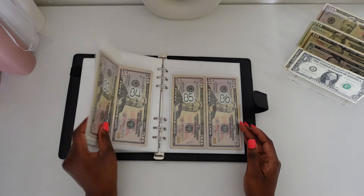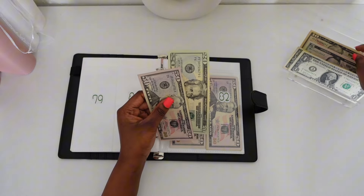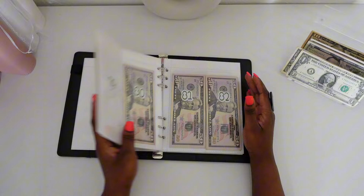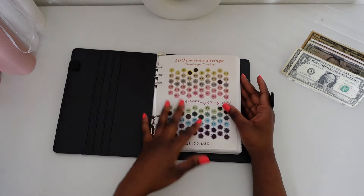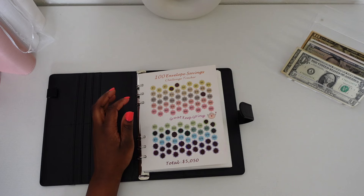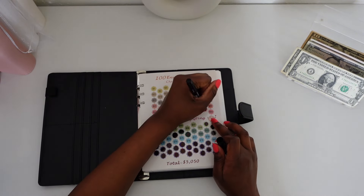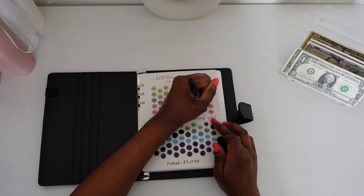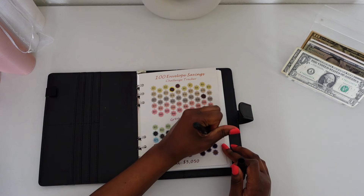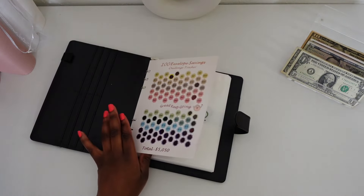The next number we're going to be doing is number 80. We're going to take the $50, then $70, and $80 — perfect. We're making good progress! Whatever day this video drops, I hope you guys are doing well. Let's go ahead and mark off what numbers we did: 49 and number 80.